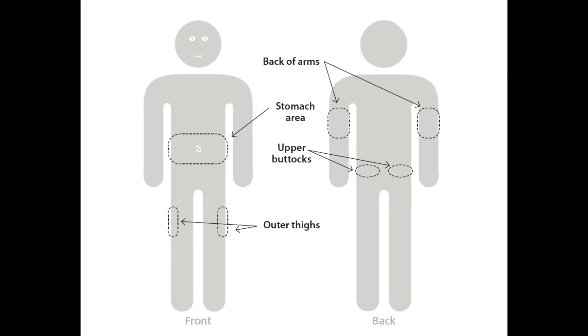The stomach is the most common place to inject insulin. Just make sure to stay at least an inch away from your belly button. This picture shows the other places that you can inject insulin on your body.